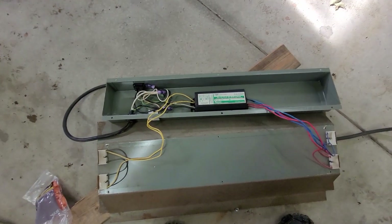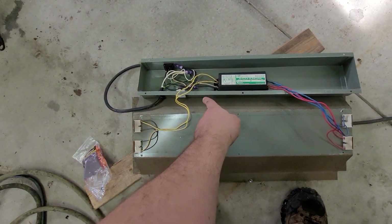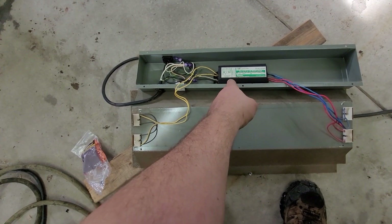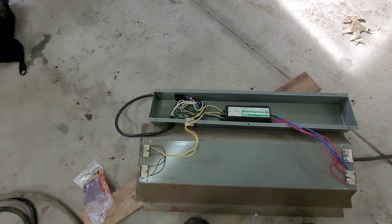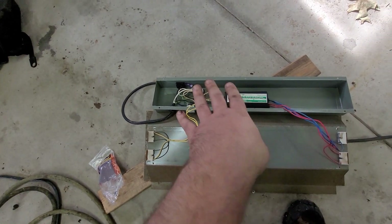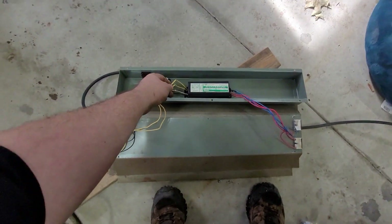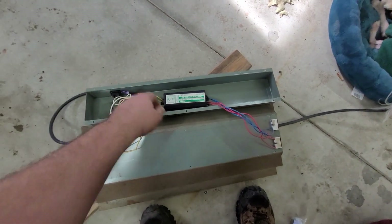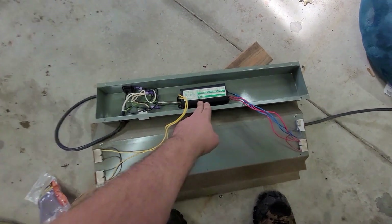This is a little confusing. The way these work is there's a ballast in here, and I think this thing kicks 110 up to 220 or something so it can start fluorescents. Fluorescents take a lot of power compared to an LED. You have to bypass this thing to use an LED, so you open it up and there's a spaghetti of wires — we want to get rid of this thing.